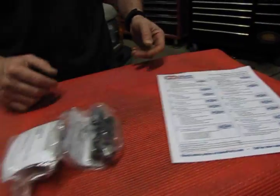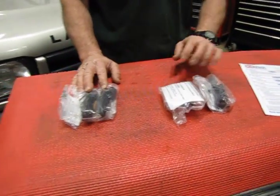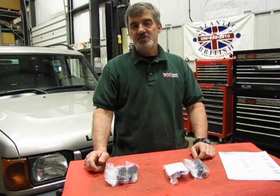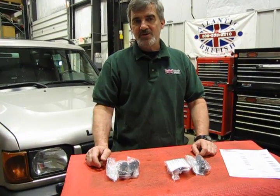Essentially what you're going to get in the kit is the two upstream and the two downstream O2 sensors. Each one comes with a small packet of never-seize so you can coat the threads to make your installation easier.